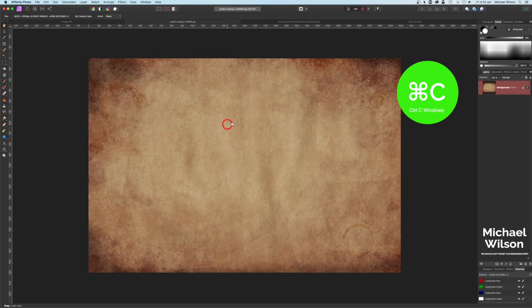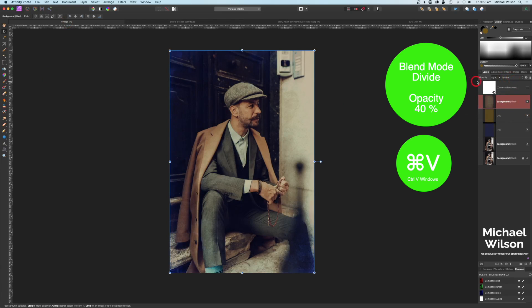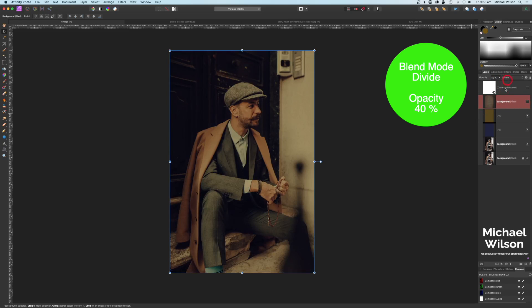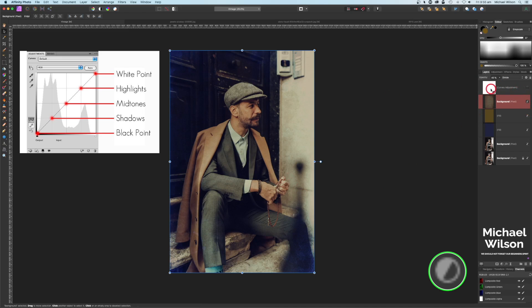The next thing I did was take this picture of vintage paper and bring that over into my picture. I changed the blend mode to Divide and dropped the opacity to 40. What that did by adding Divide was bring through the texture of the paper onto my photo — just the texture.